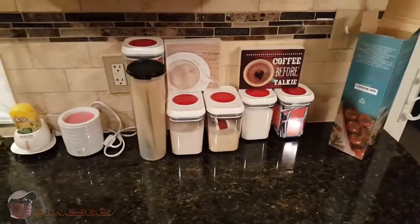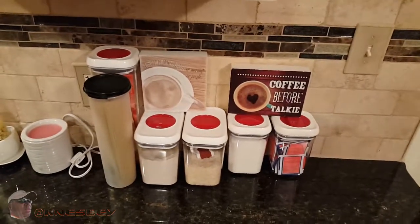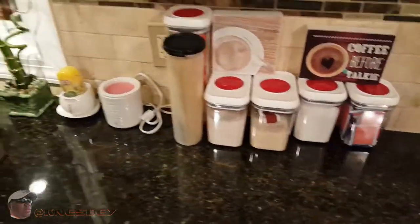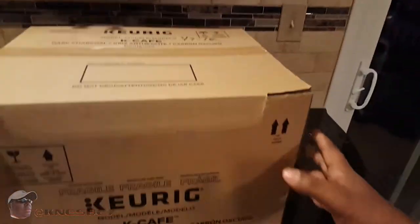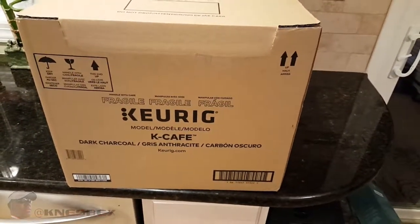Yo, I'm Nez and I'm up in the kitchen and this is going to be another impromptu review of another big box item. This is the Keurig K Cafe.